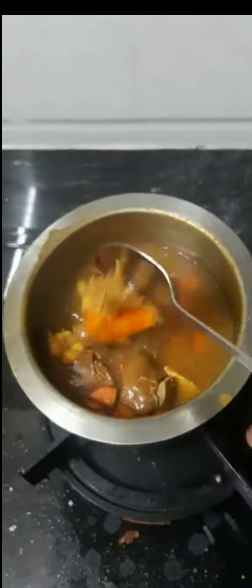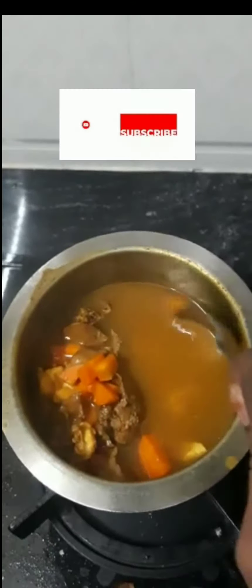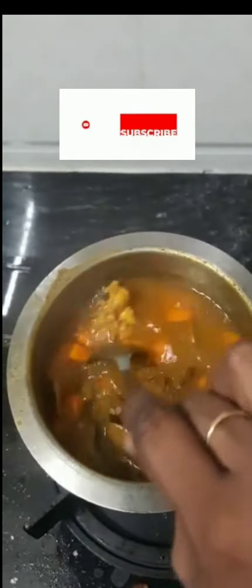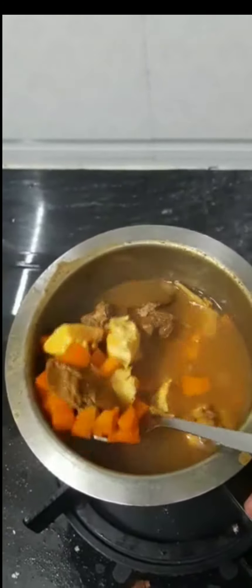I am going to add a little bit. First, I am going to add some turmeric in boiling water. I am going to add some chopped carrots. Now I am going to add boiled chicken pieces.